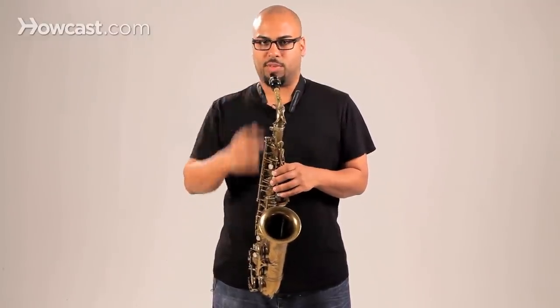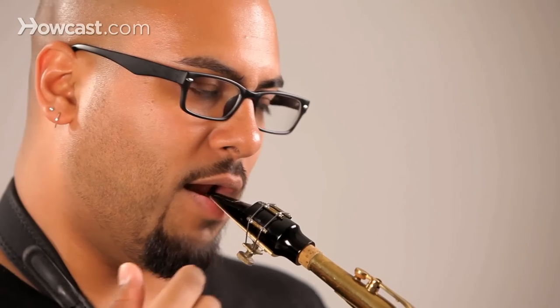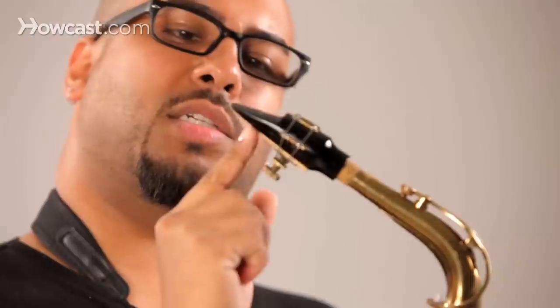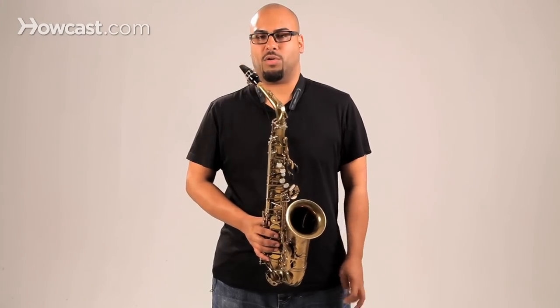The best starting point for a single embouchure is teeth on top of the mouthpiece, and the bottom of your mouth — not really biting against your lip, but a bit of lip between the teeth and the reed. That should be set just around where the reed departs from the mouthpiece. That's probably the best place to place your embouchure.